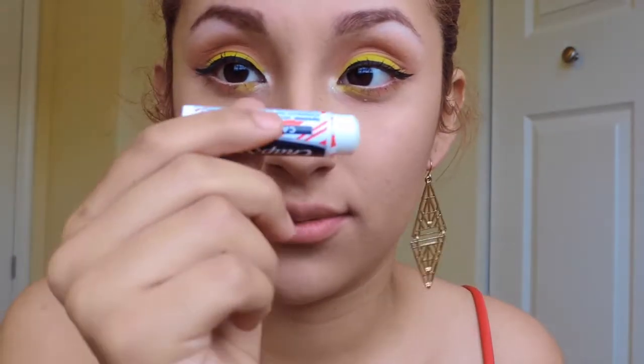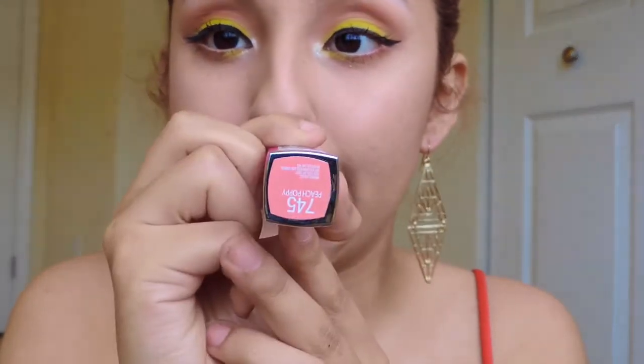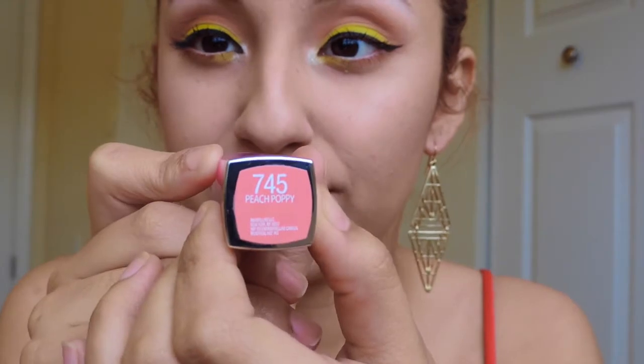Moving on to lips — we just put on our favorite chapstick, and after that you can either go with a nude lipstick or a peachy color lipstick. I just chose the peach color lipstick and popped that on my lips.